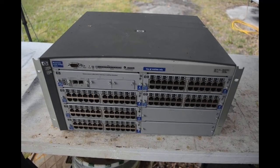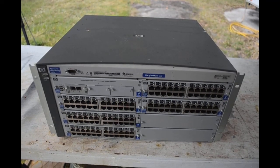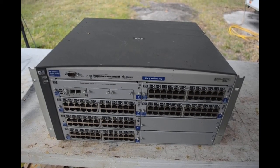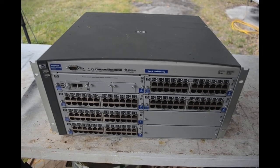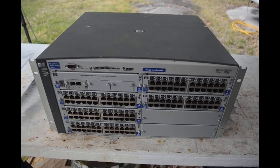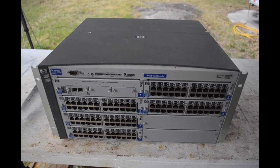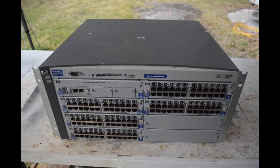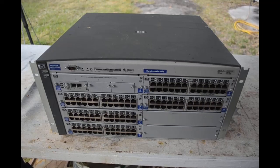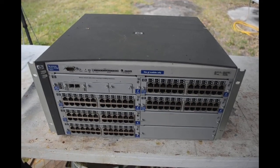Hello scrappers, it's time for another teardown scrap-out depopulate video. Up on the autopsy table today we've got an HP ProCurve switch 4108 GL. The people I got this from indicated it wasn't working. I looked it up on eBay — you can buy one for practically nothing plus shipping — and it's so big and heavy the shipping is pretty heavy-duty. My workshop is overflowing with equipment that needs to be scrapped out, so I'm just gonna take it apart and see what kind of goodies are in it.